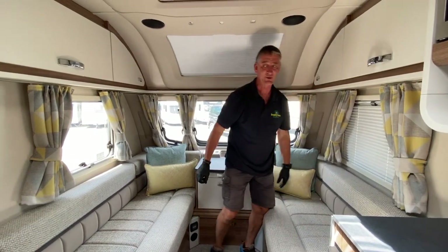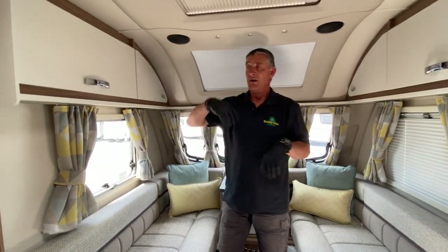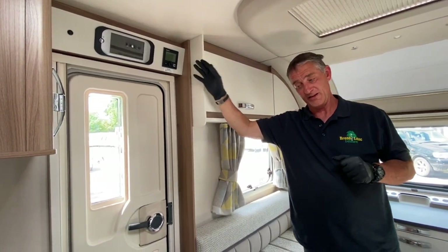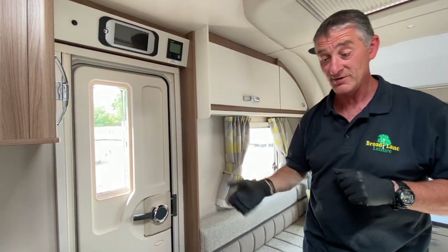We have covered everything else within the other video, so things like the command systems and the Truma combi boiler have all been covered in the previous video that we will be sending you as a link.